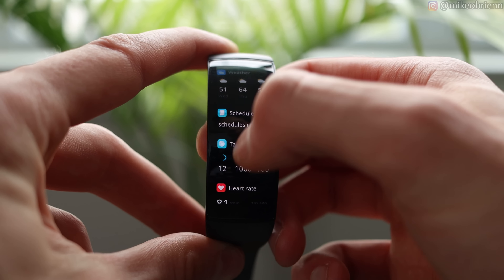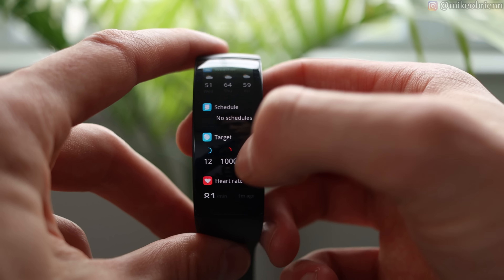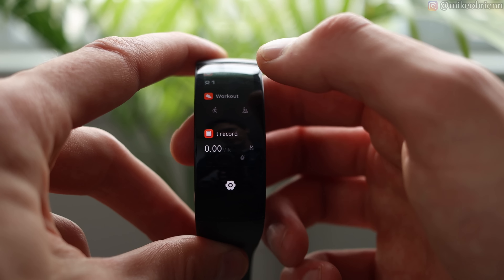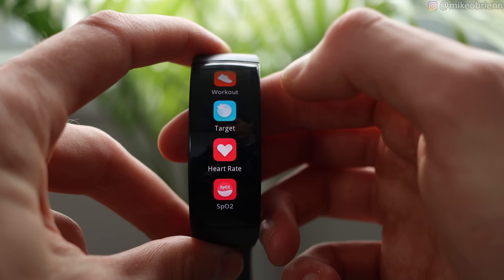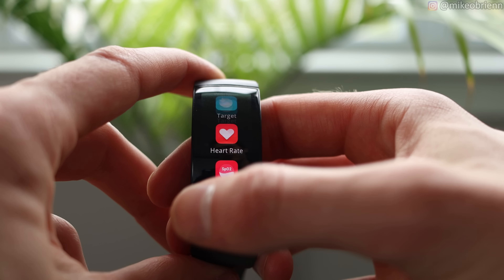If we swipe over from the left, you have kind of a quick outline of your day — I really like having this on here. Overall, I really think I like this interface a lot. They show you the weather, your schedule, your target, how well you're doing, your heart rate right there, which is currently a little bit cut off. Then as we swipe over the other way, this is where you get all of your widgets. No third-party apps on this, but it does come with quite a few that we can actually use.